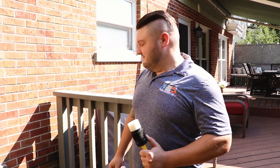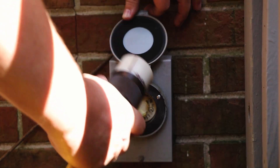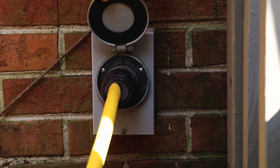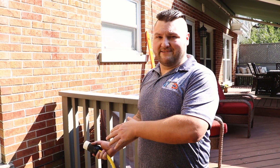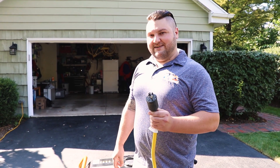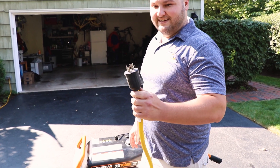What you're going to do is start up the generator, plug this cord into the inlet box, and that's going to feed power from the generator into the manual transfer switch. Once the generator is up and running and you've got your 30 amp twist lock cord, you're going to connect that cord into the generator. This is how it connects.